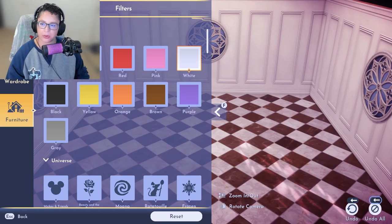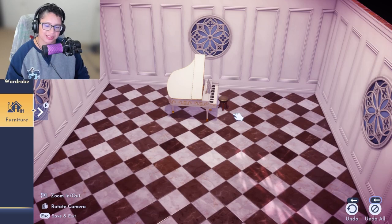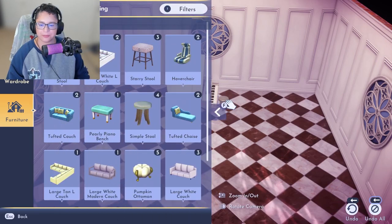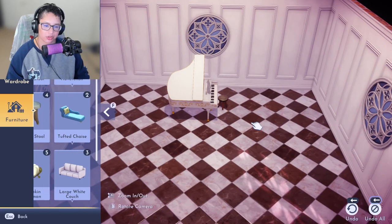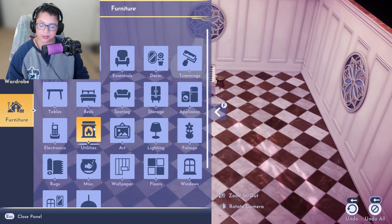We're gonna go ahead and put the piano in. Can we have like white? We have this stool, but I feel like that's so uncomfortable. Like if you sit down, you gotta be comfortable when you're playing the piano. We could just do the pearly bench, but it just doesn't go though. If you could change the color, maybe it would be so much better. But anyway, we're gonna keep the stool because it fits better as far as color.